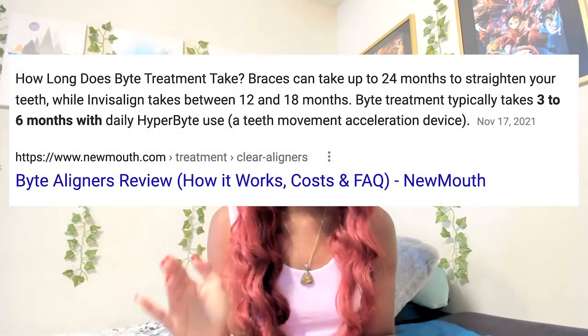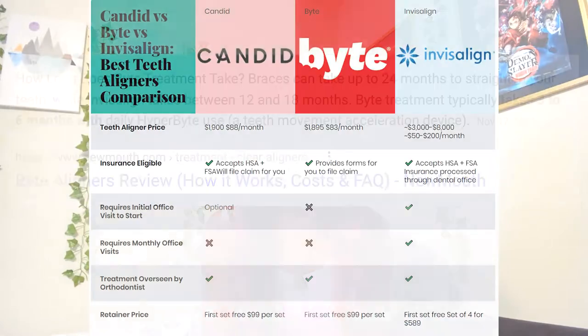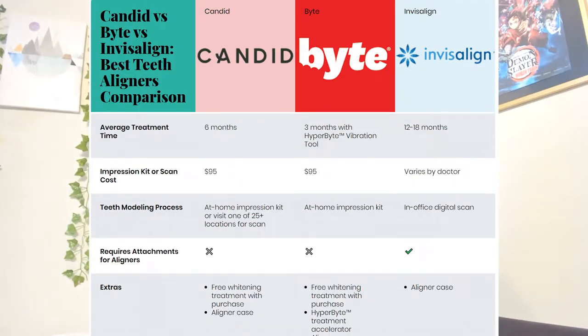I will be talking about my experience thus far using Byte. It's an at-home personal aligner system — basically like braces. I am straightening my teeth at home without constantly having to go to the dentist. With this at-home treatment, it will take me anywhere from three to maybe five months to straighten my teeth, which is a lot faster in comparison to traditional braces or things like Invisalign.